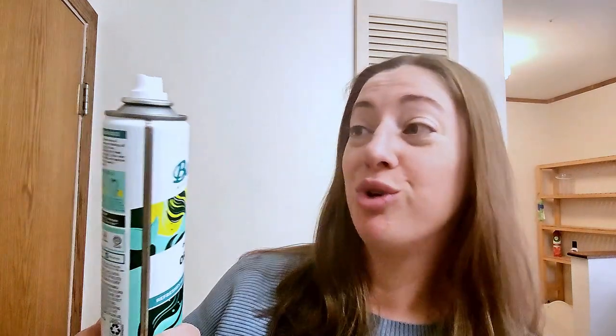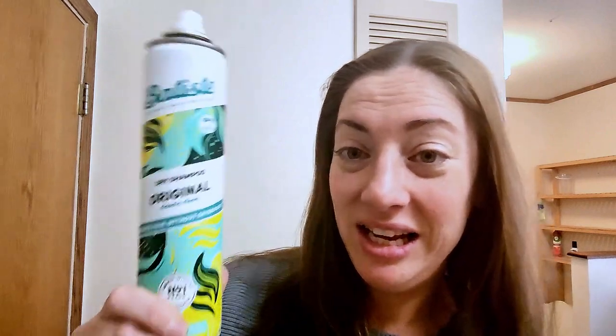It's just nice, dry, clean-looking, clean-smelling hair. Batiste is an easy, manageable go-to. This is the classic clean original. I get the big bottle because why not? Maybe you need this in your clean hair arsenal too.